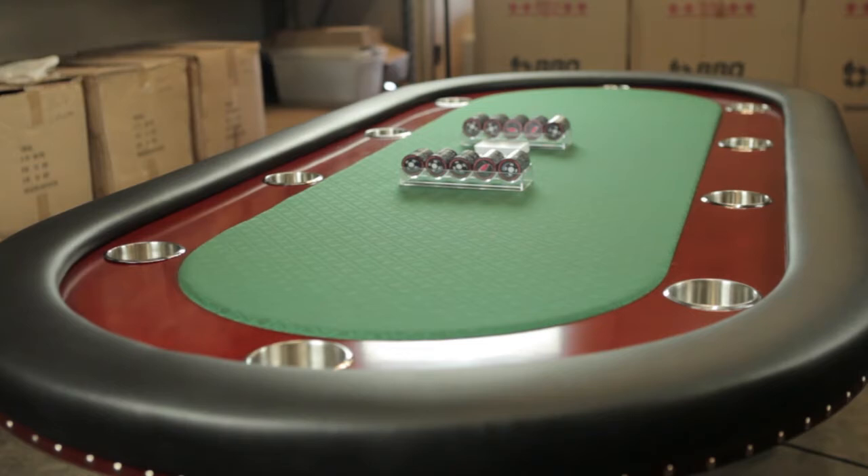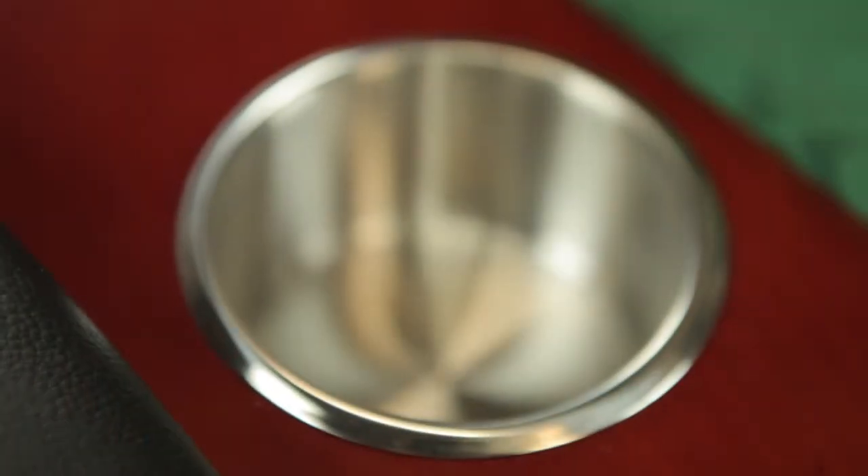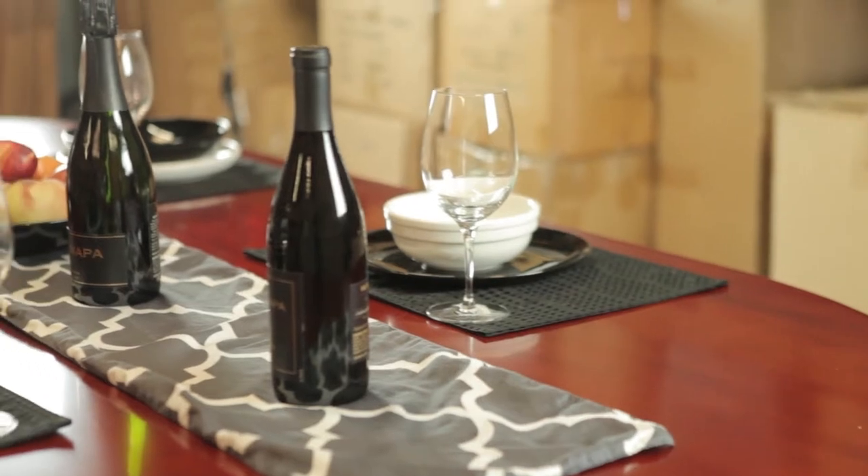What's up guys, this is George and today we're talking about the Rockwell Poker Table. The Rockwell is by far our most popular oval poker table. It's a 94 inch by 45 inch table that also comes with an optional dining top. With the dining top on, it becomes a 96 by 48 inch full size table.